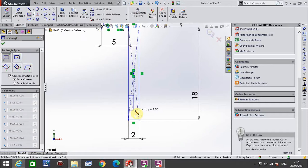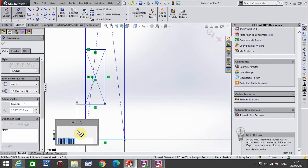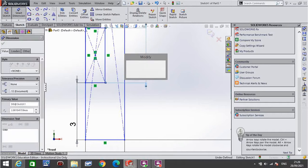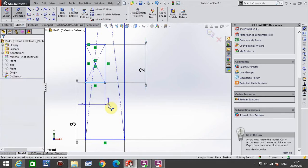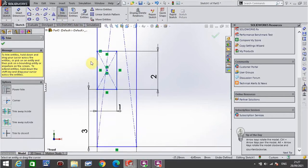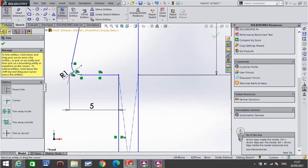Smart dimension: the distance from the bottom of that rectangle to the bottom is a total of 3, the thickness there is a total of 2, and this distance here is a total of 1. I then go to trim and delete that line there, and also delete this line between the two objects. Click the green tick.